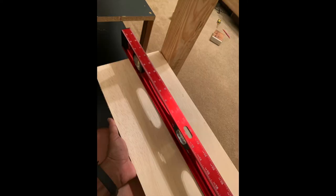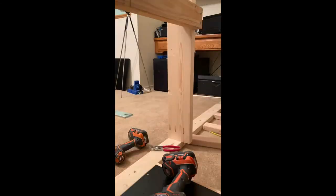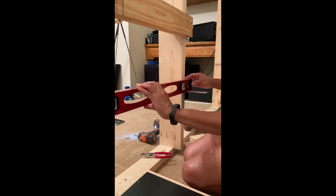I cut some plywood and made little shelves that would hold some of the other components — the DVD player and the router.